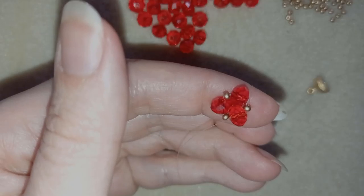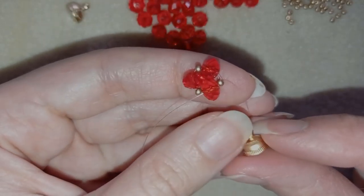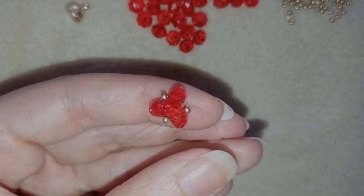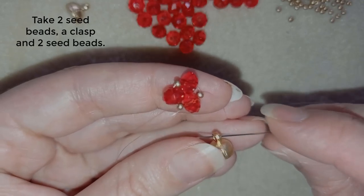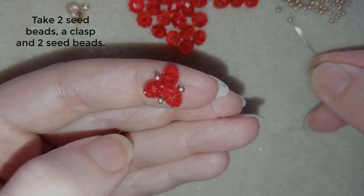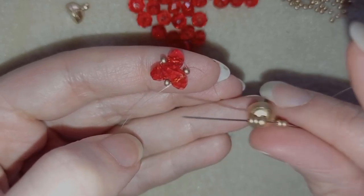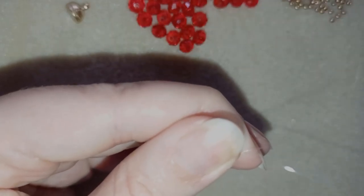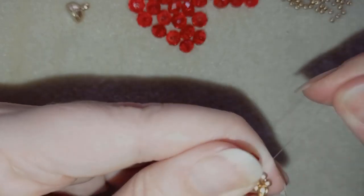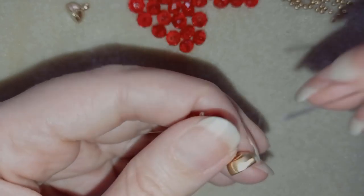Half of my magnetic clasp — you could use a regular clasp, whatever you like. I have it here and I'm going to take two golden beads, go through my clasp, and then take two more golden beads. Then I'm going back through this seed bead here. In my next step, I'm going to reinforce this joint.